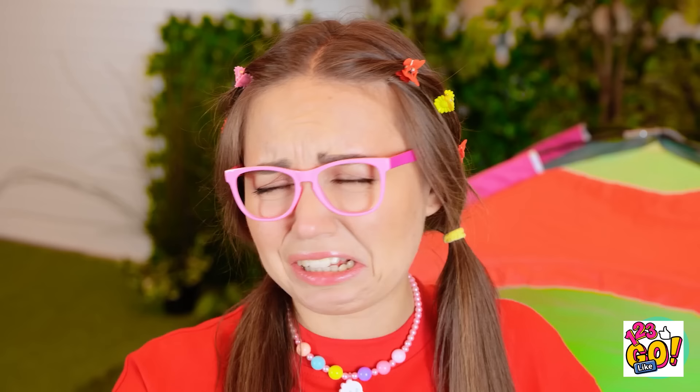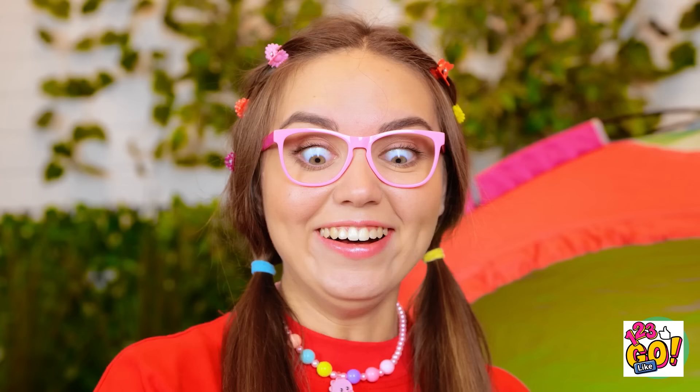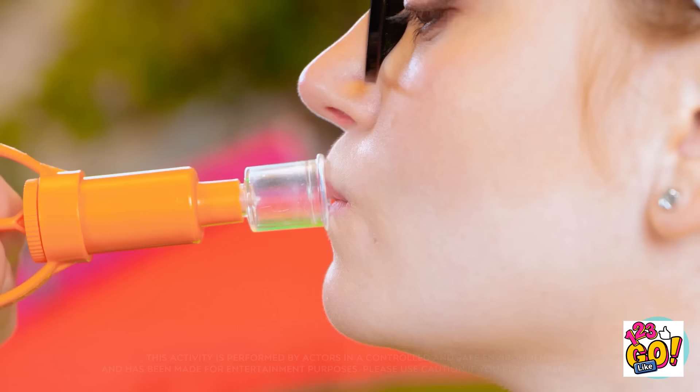'Wait! We can use this — that freaky blue thing dropped it! This will suck out the splinter!' He places it over the splinter and pulls it out. 'That was amazing! It really worked!' Mom then gets an idea: 'I always wanted fuller lips.' She uses the suction device on her lips. 'I feel like a Kardashian.' 'Okay, let's eat! I'm looking forward to this.'